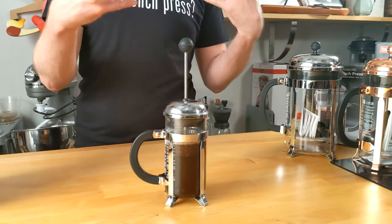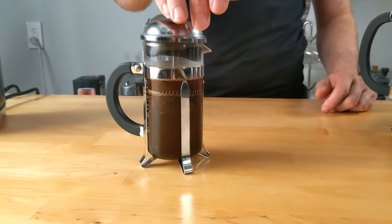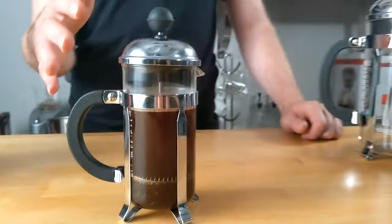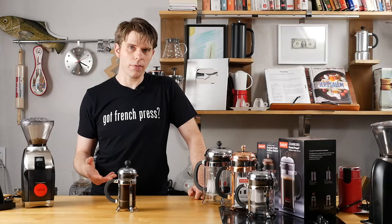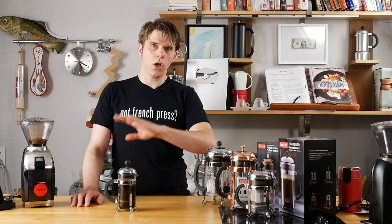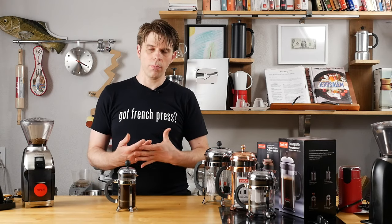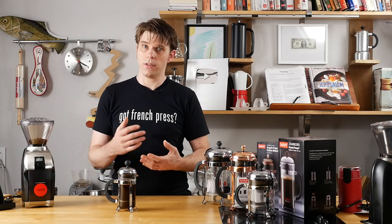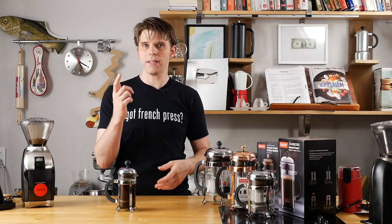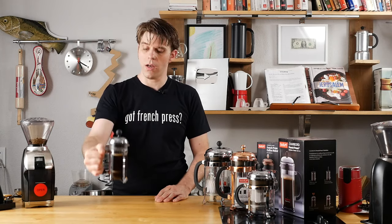After we've allowed our brew to happen, we're just going to go ahead and press our plunger down. This will finish the brew process, and now I have my hopefully perfect cup of coffee. It sometimes takes a little bit of practice to perfect this. Even using all the math we've talked about, there are different factors — the type of coffee grounds, the type of coffee you're using, and the temperature of your water. Spend a little time playing with it, because that's how you're going to get your perfect cup of coffee.